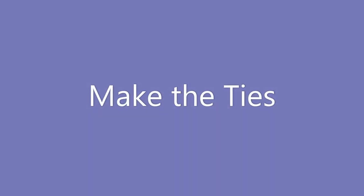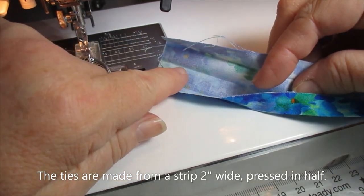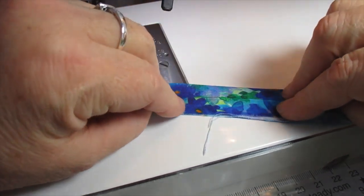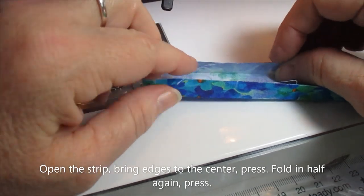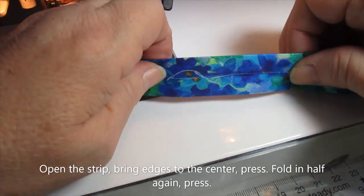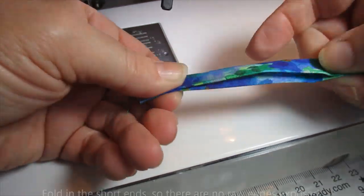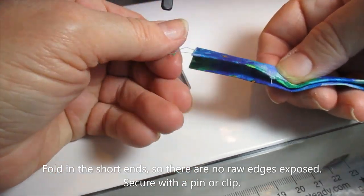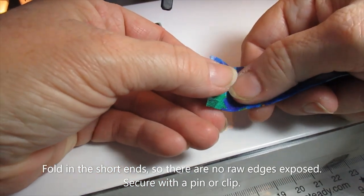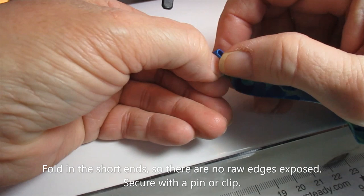Now make your ties from a strip that's two inches wide and about 34 inches long. First, fold it in half and give it a good crease with your iron. Then take the raw edges of the strip and fold them into the middle crease. Fold those edges together and you have your strip to make the tie. Fold in about a half inch of the short ends to give it a nice clean finish with no raw edges showing.